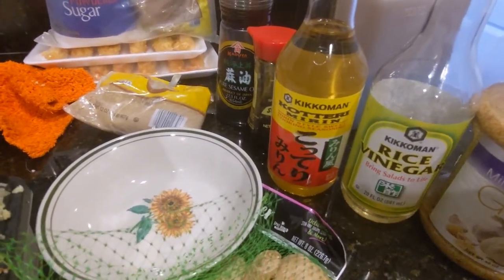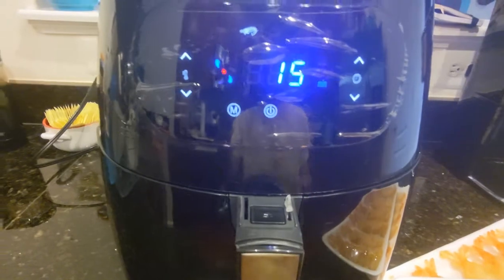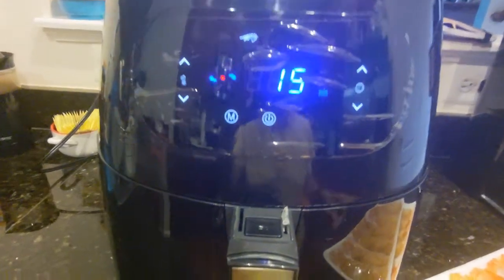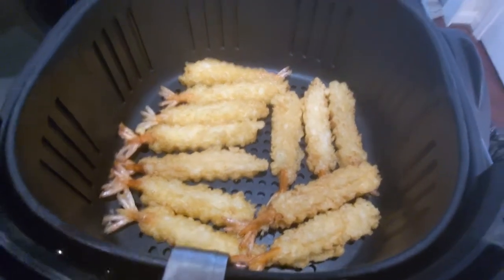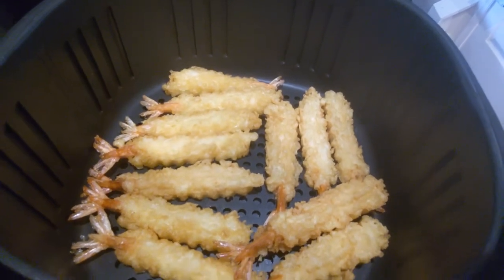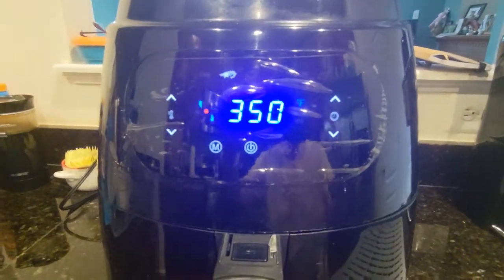Before starting on the salmon, I decided to cook the tempura shrimp first. I have my air fryer warming up — I'll run it for five minutes to get up to temperature, then throw the shrimp in for about 10 minutes. I'll check in between and shake it up. Here is the tempura shrimp laid out nicely in the air fryer — running 10 minutes at 350 degrees.